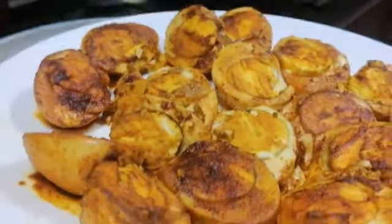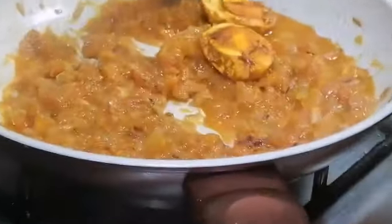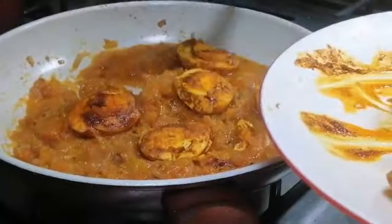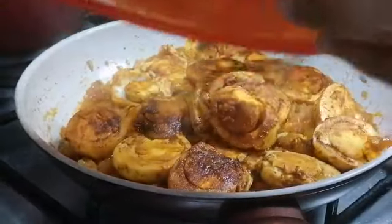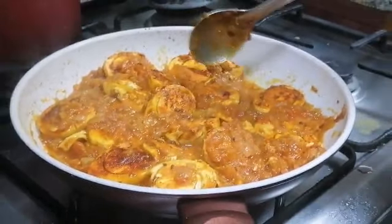Now I have fried the eggs and kept them here. I am going to add these fried eggs with this masala. We have taken nine eggs for five members in the house. Now I have added the fried eggs with the gravy.